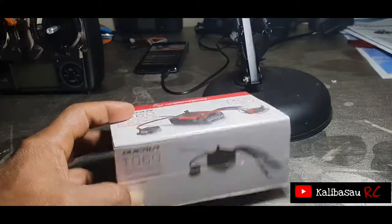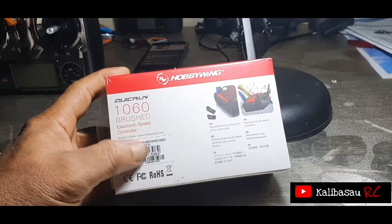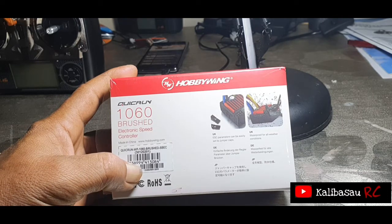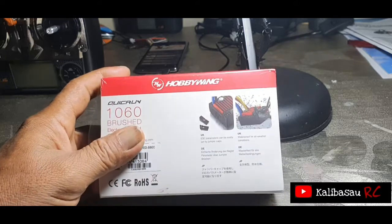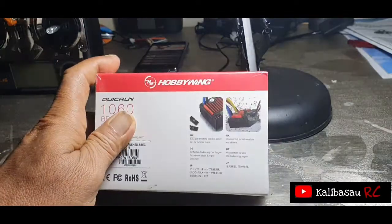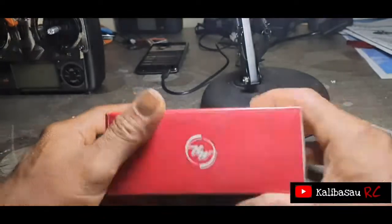Waterproof. Yang di baliknya juga sama. Ini adalah logo dari Hobbywing. Di belakangnya ada beberapa catatan dan barcode. Keterangannya: ESC parameter can be set via the program cap, kemudian waterproof for all weather conditions. Kalau dari keterangan ini sudah jelas bahwa waterproof, jadi mau banjir, mau becek, mau hujan tidak masalah. Cuma kembali lagi bahwa ini barang elektronik yang punya batas kemampuan.